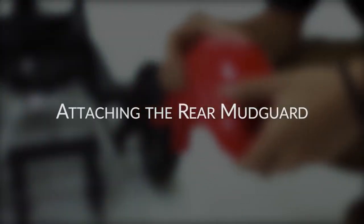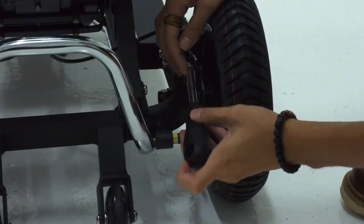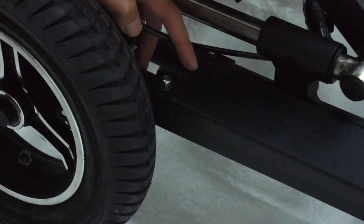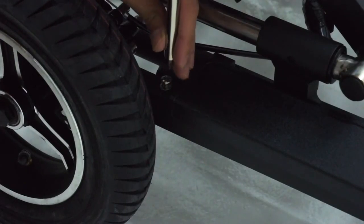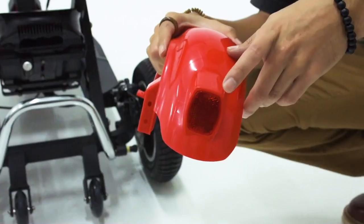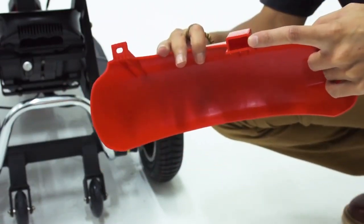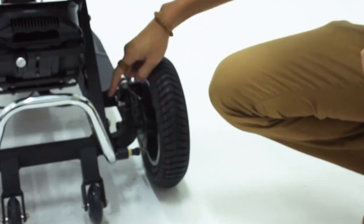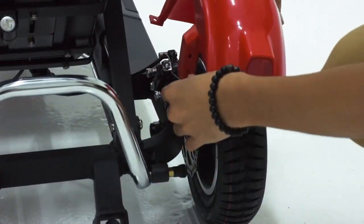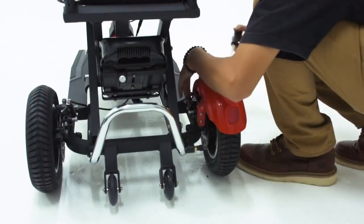The steps will be the same for both sides, so let's just focus on the right side. You will need a Phillips head screwdriver to remove the two screws at the back, as well as the single screw near the front of the rear wheel on the right side. With the screws removed, make sure the reflective light is facing the back. Now align the slot of the mud guard to the piece jutting out and attach. Put the screws back in place and tighten, then proceed to do the same for the other side.